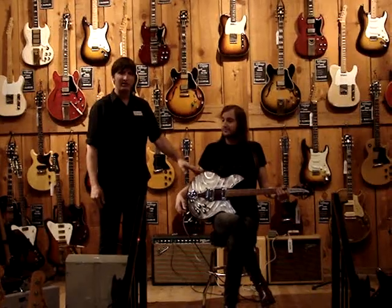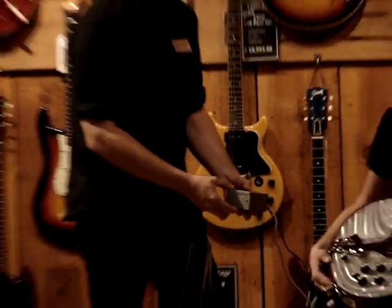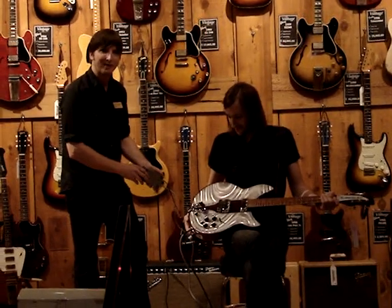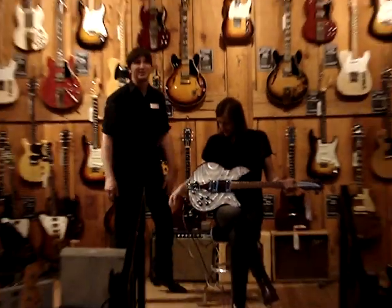You might be wondering how the lights work in this guitar. It's actually powered by this mysterious box we have here, which came with the guitar originally and it powers the lights. What exactly is inside this box, we have no idea — but we don't really care. So come on out and check out the Light Show guitar at the Hollywood Vintage Room. We'll see you later.